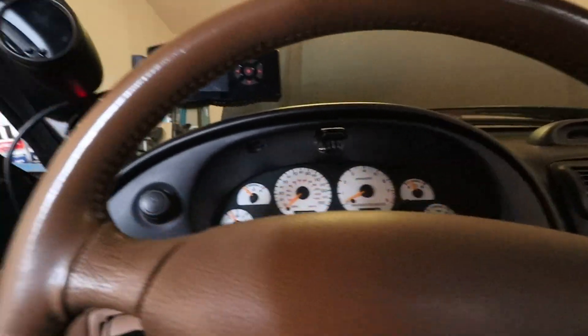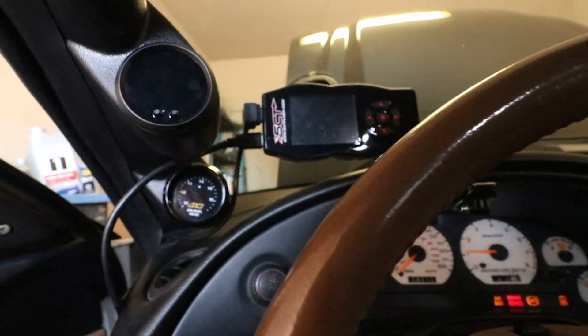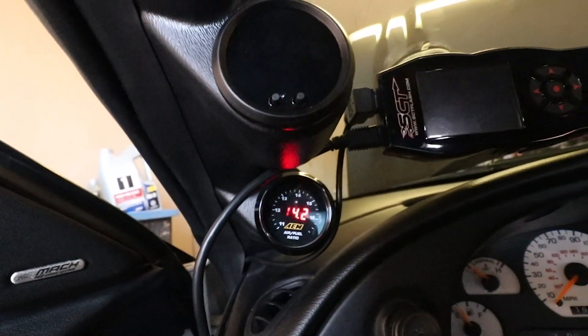Alright guys, new wideband is in, full of oil. Let's see if our wideband works and if the motor sounds good after this. Yes sir, it's working again!